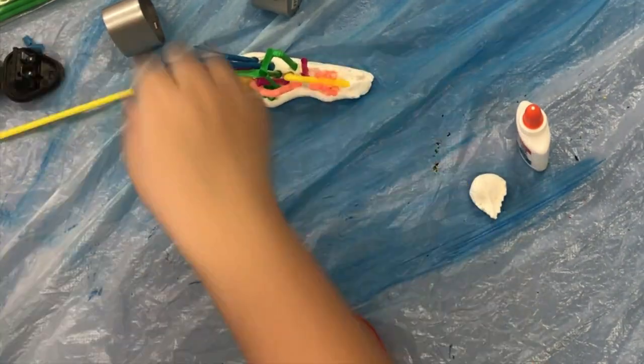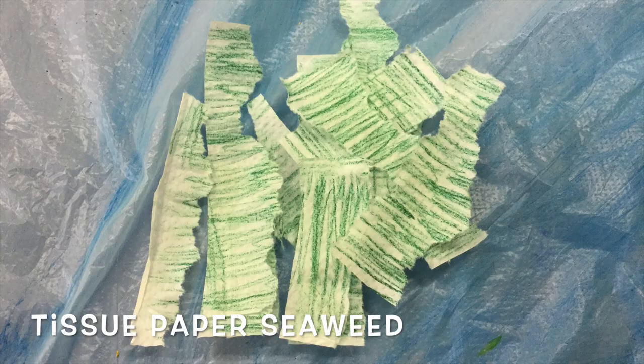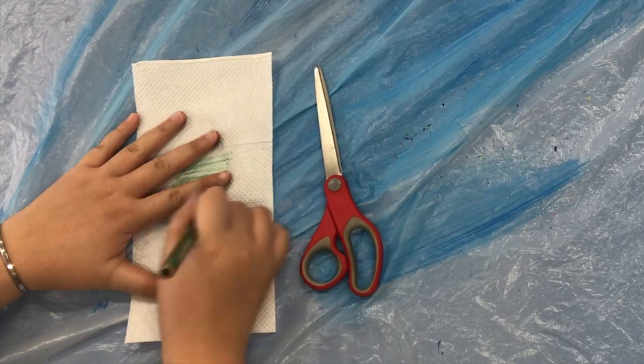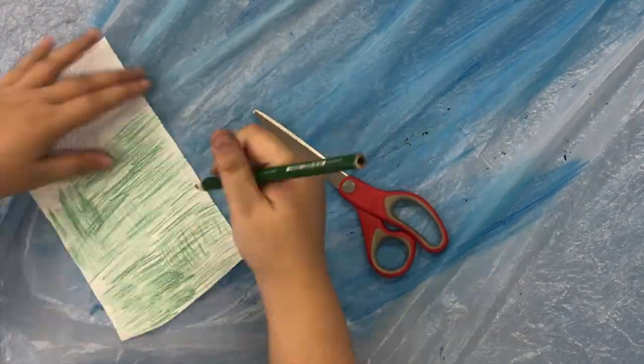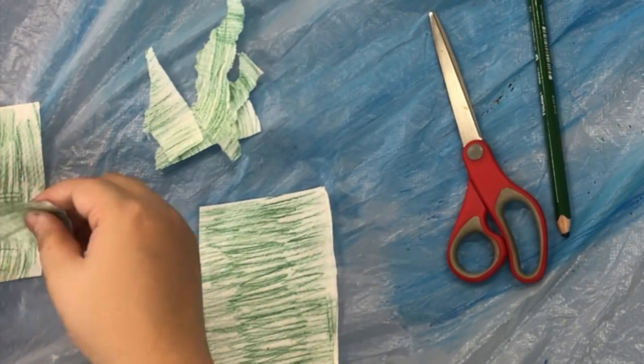Then, colour in your tissue paper. Then, you can either cut or tear up the tissue paper to make seaweed.